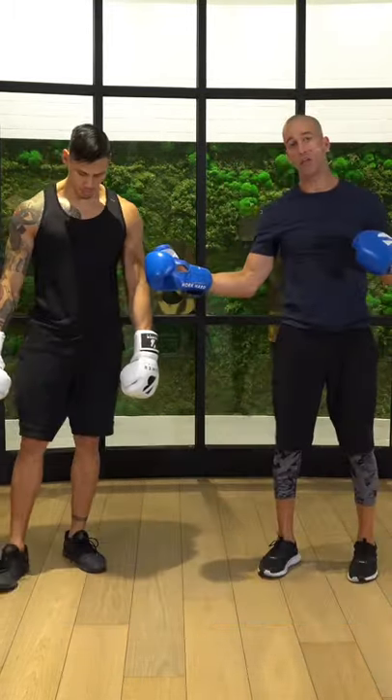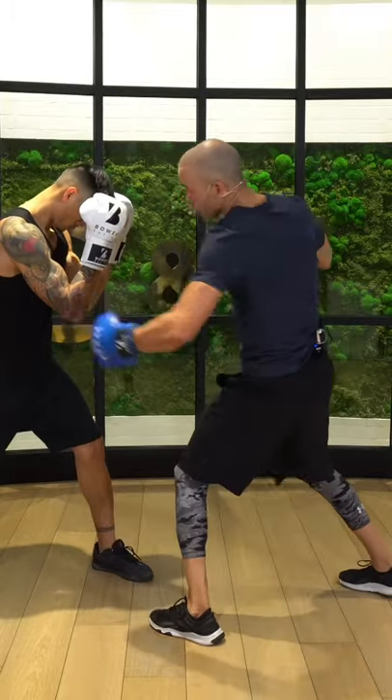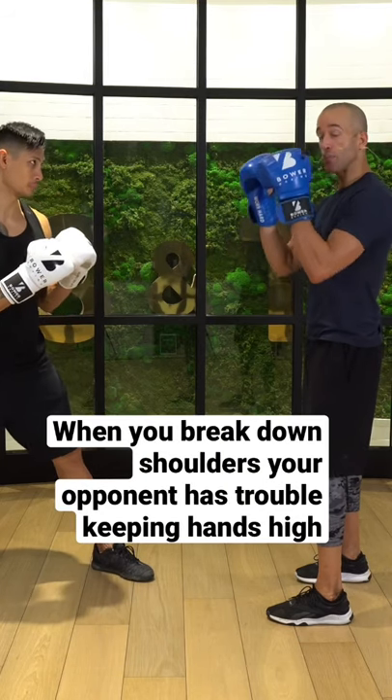Yes, David could block this, but if I was working with him and I kept breaking down his shoulders — when you start hitting and breaking down shoulders, which people don't really know about, it's really hard to keep your arms up.